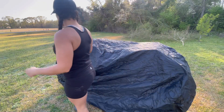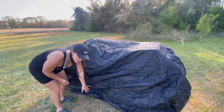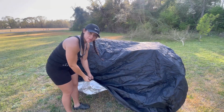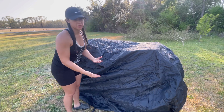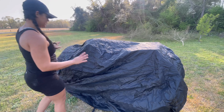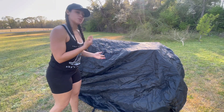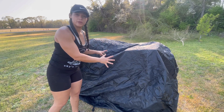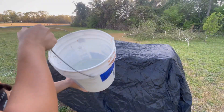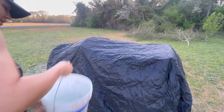The ATV is fully covered and the band keeps it snug at the bottom. There's also a clip at the bottom of this cover if you wanted to clip it up underneath the four-wheeler, but we're not going to do that right now. I'm going to put some water on here to show you guys that it's waterproof and your stuff's not going to get wet. We're going to get a bucket of water and pour it on this cover.